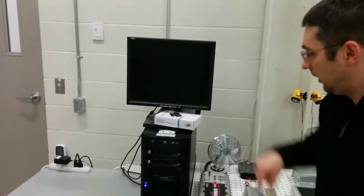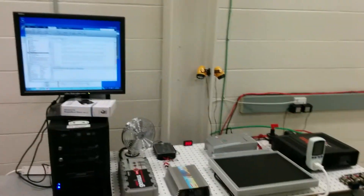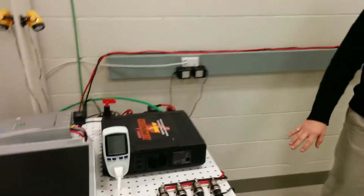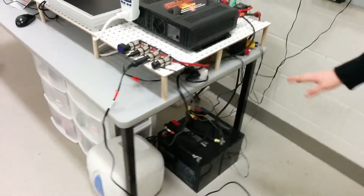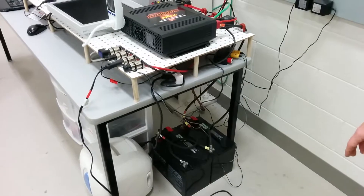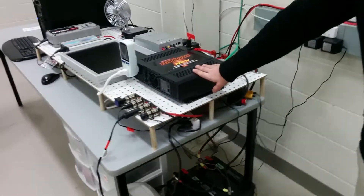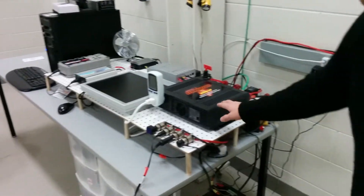Right now we're controlling everything with MATLAB Simulink. We have two batteries down here that can power the system — each battery is approximately one kilowatt hour, so we have just over two kilowatt hours in energy storage.